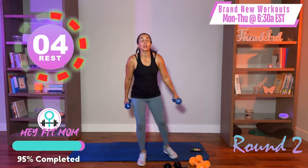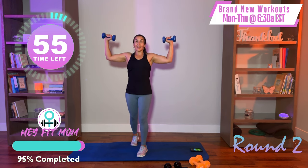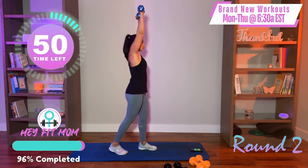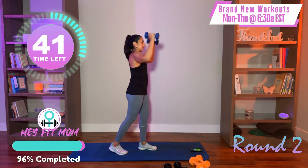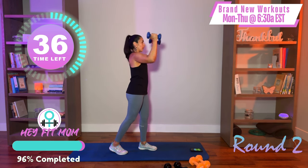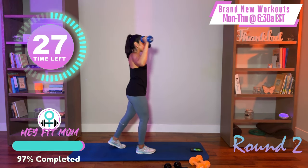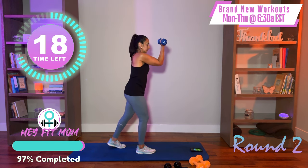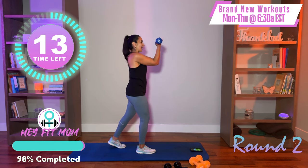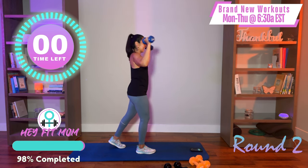Last one — Arnold shoulder press. Going lighter. Internal and external rotation again — peekaboo, externally rotate, shoulder press up, bring it down, internal rotation. Find the speed that works for you — 90-90, so 90 degrees, bring it in, 90 in front, 90 out. Don't hold your breath. I hope your arms are talking to you. We got our chest today, front and rear of the shoulder, back, biceps, and triceps. And relax — great job. Give yourselves a hand.